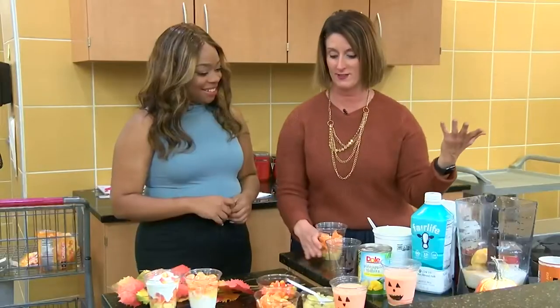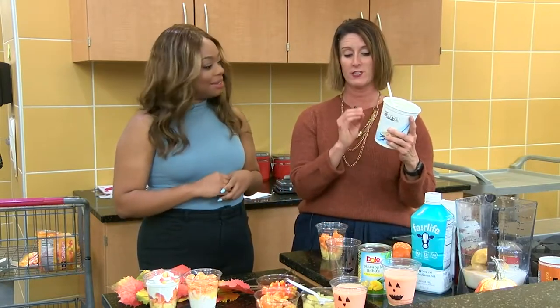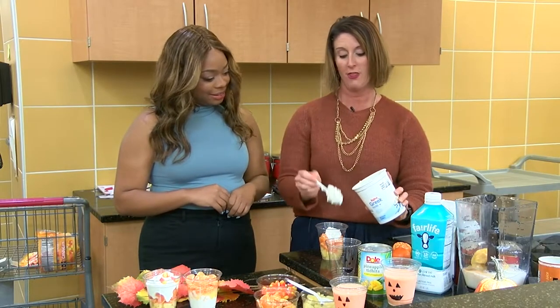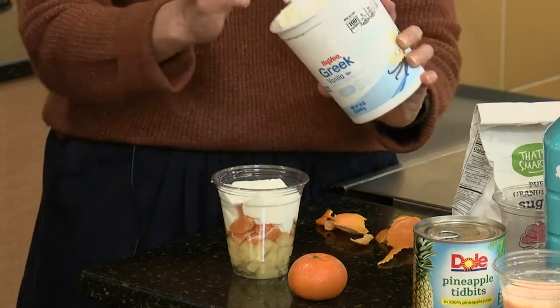From here, the white. The white of the candy corn is going to be our protein — we are just using some vanilla Greek yogurt. We're going to put in about a third of the way full. This truly is what is going to make it a meal or a snack. It's going to be incredibly filling, it's going to keep your kids full, and keep them from craving as many sweets.